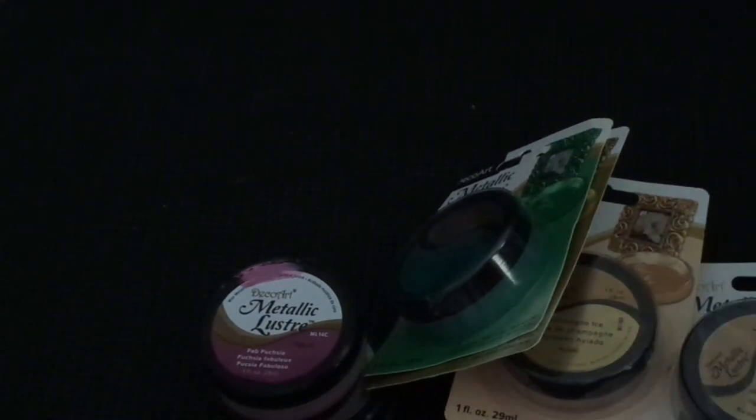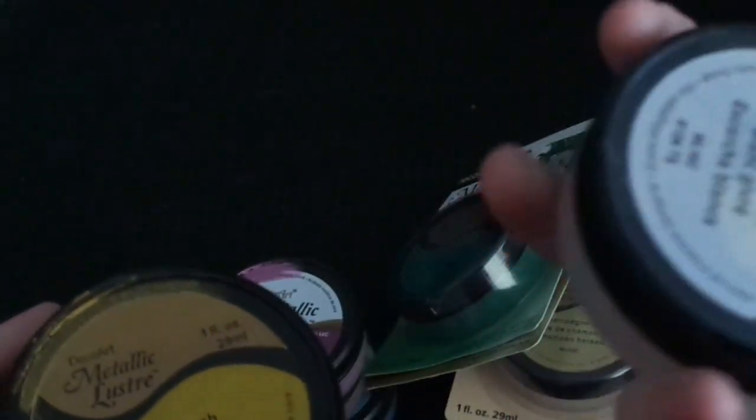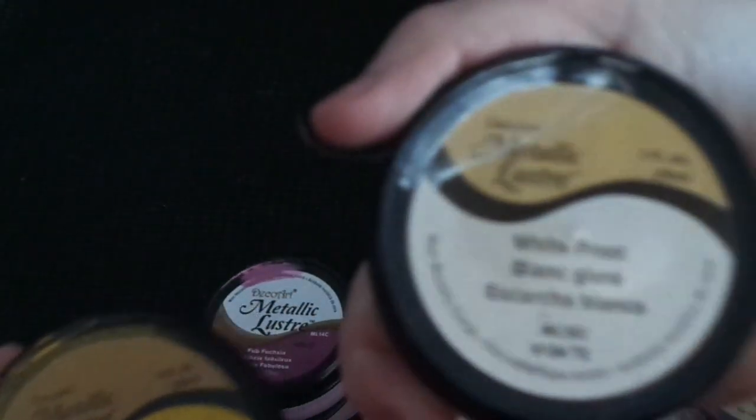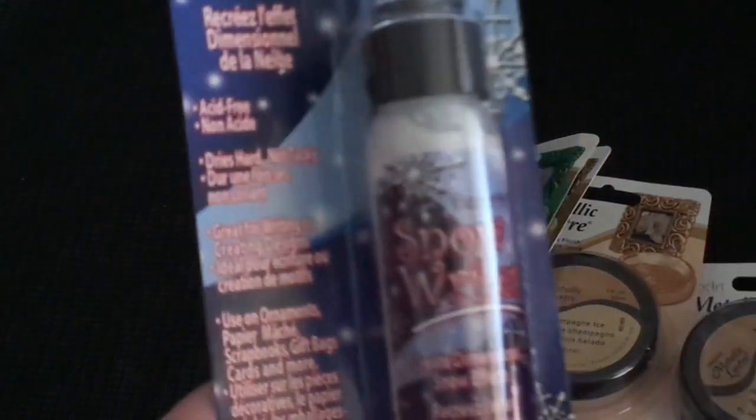There's Varnished Brass which is like an old gold, Gold Rush which is like a dirty gold, and White Frost which is just a white metallic. I also got one of those snow tech pens but in a writer form so I can write - I thought that'd be good for Christmas if I wanted to do icicles or something like that.